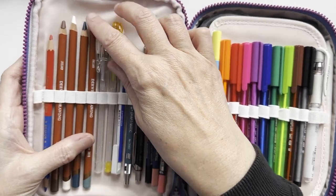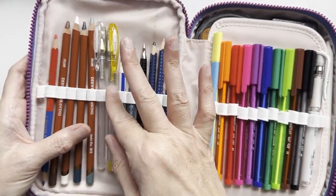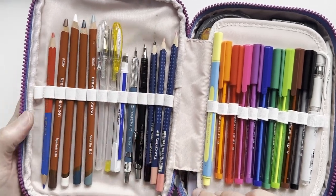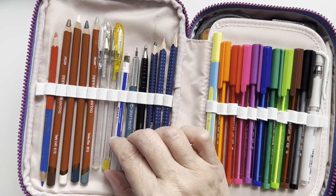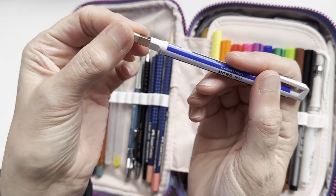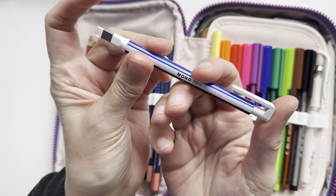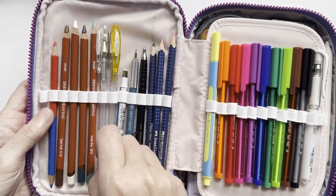Next I have two Uniball Signo pens, one in silver and one in gold. These are the glitter ones, because I am a magpie and I like to add glitter. I also have my Mono Zero in a nice big wedge shape — still small enough but still useful enough for me to use. So that's coming with me.